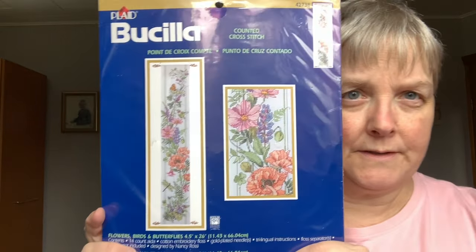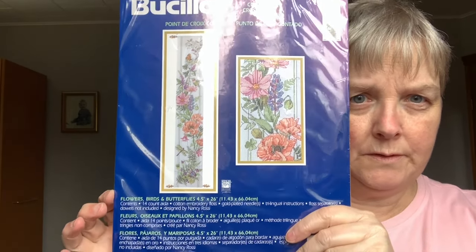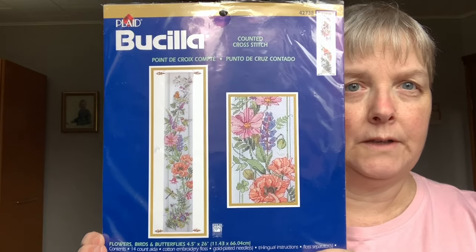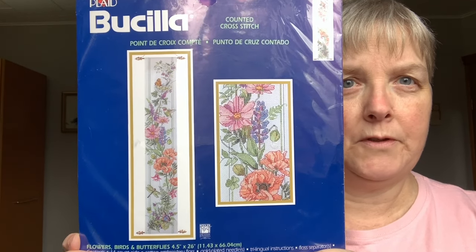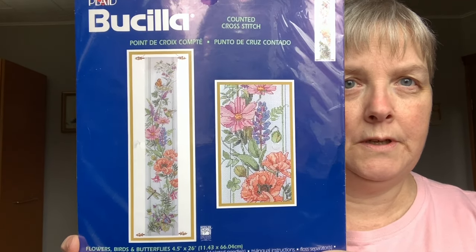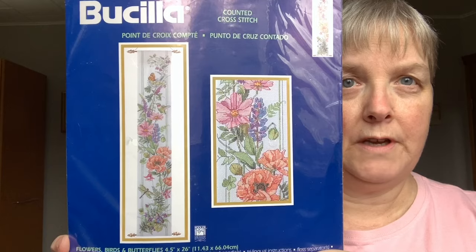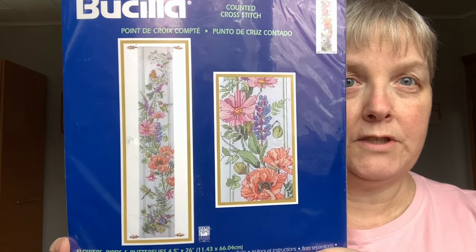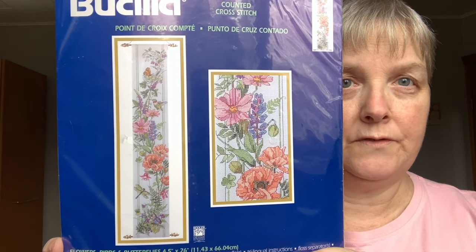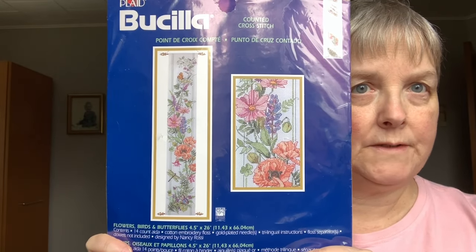This is an old Bucilla kit from around 2000 that I had gotten on the freebie table at Stitch North. I decided to stitch it up for my mother-in-law for Christmas because I thought it was something she would really enjoy — she's been an avid gardener all her life, she loves feeding the birds and watching the wildlife and enjoys her gardens very much. That's what it will look like when it's finished, and here is my finish.